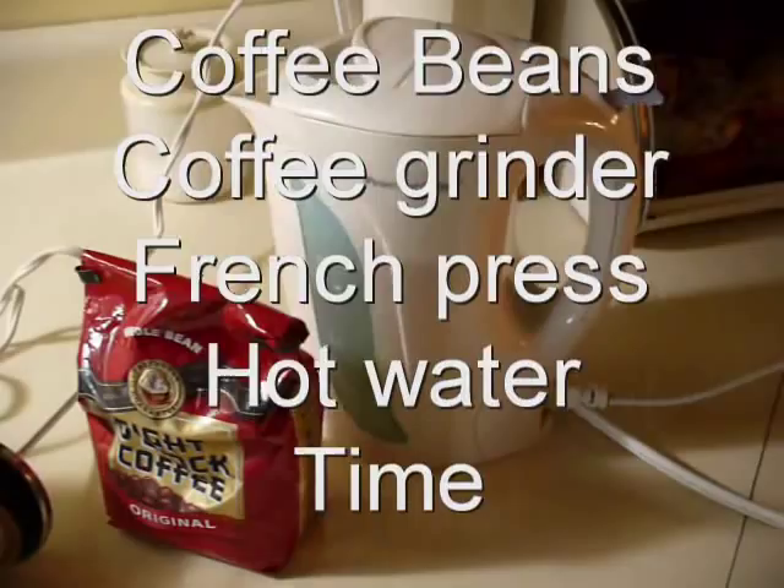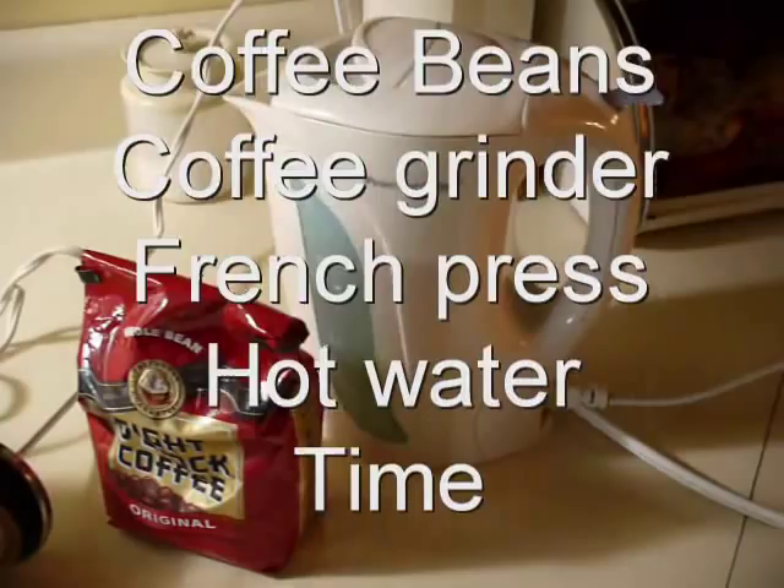All we need really is coffee beans, a coffee grinder, a french press, hot water, and time. That's it.